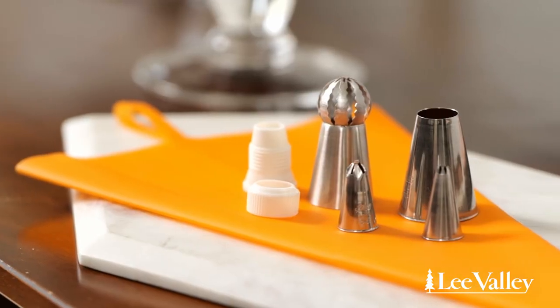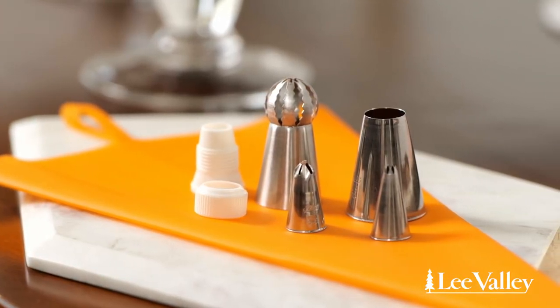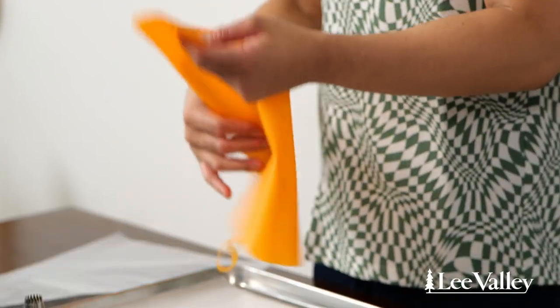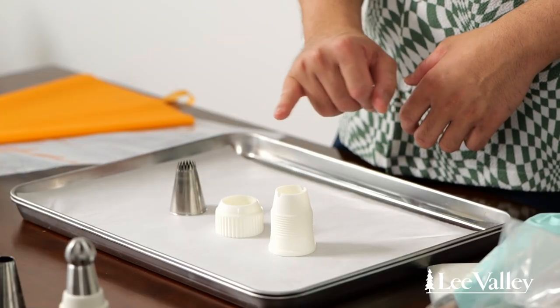The first thing you're going to want to do is select your piping tip — there are so many different types and we're going to explore each one as we do the demo. Once you have your piping tip, you're going to want to get a piping bag. There are two different types: disposable and reusable, which is a really great option for eco reasons. You can also use a coupler, which allows you to swap piping tips in and out — really great if you want to do a bunch of different decorative effects.